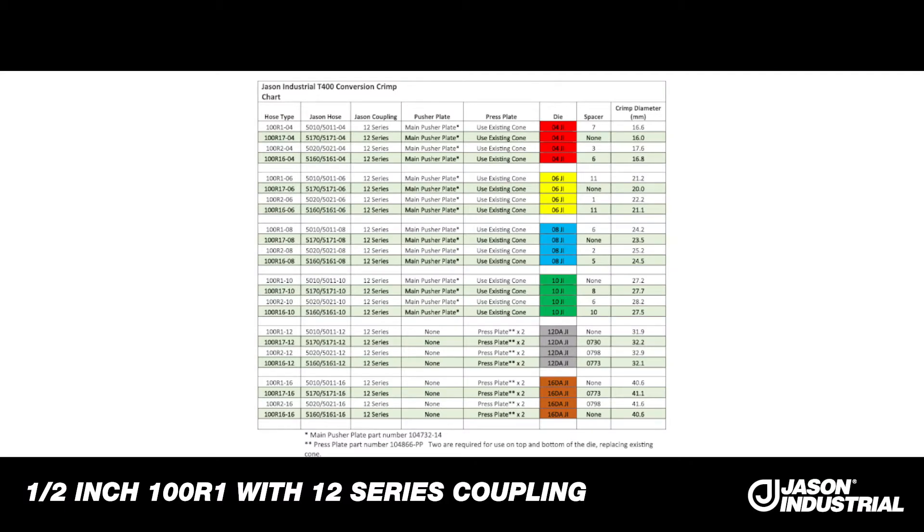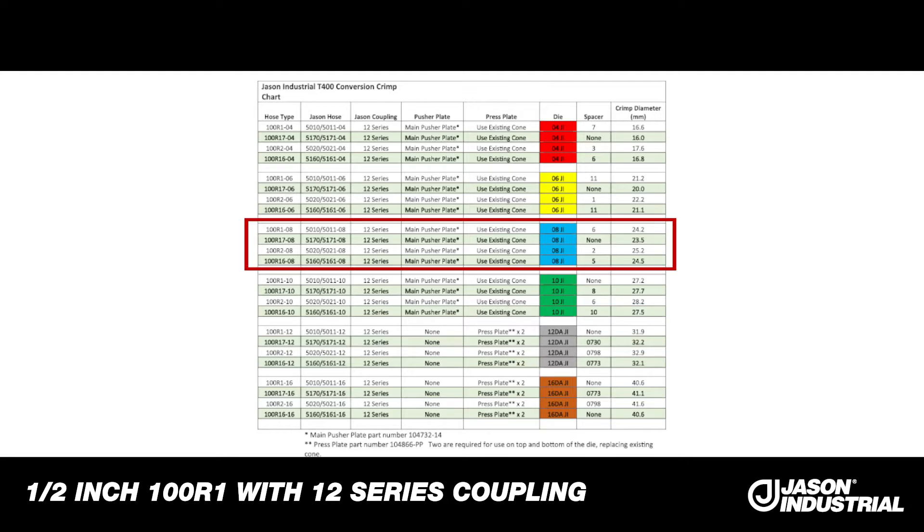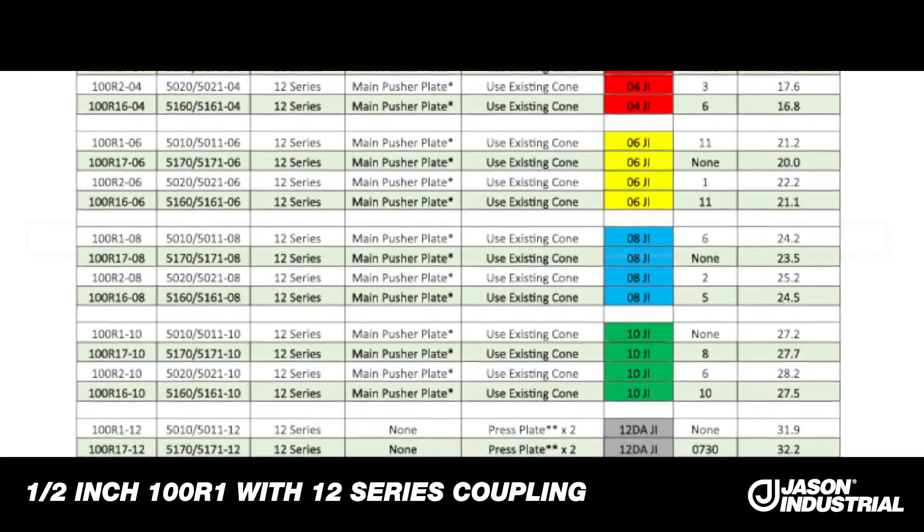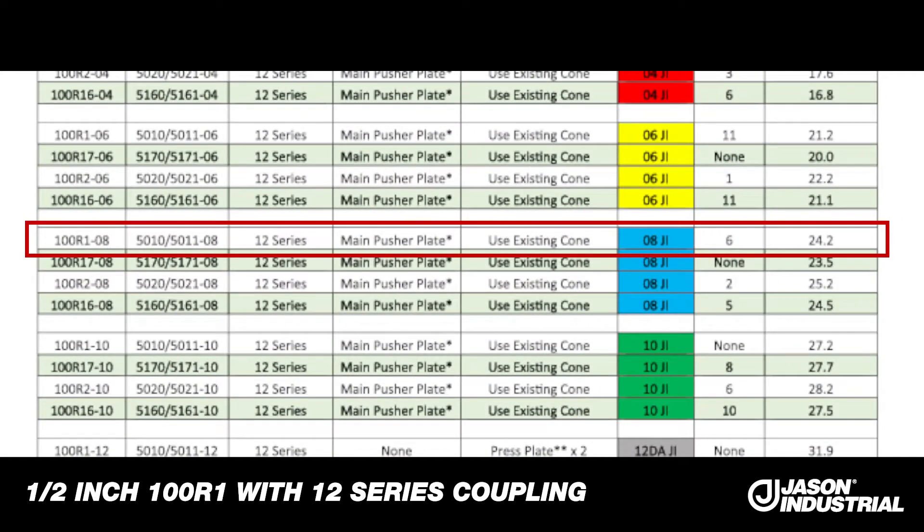This is our crimp chart. I'm going to be crimping 100R1 size 8, so I go down and it's 100R108 with the 08JI die set — the blue set, the first one there. And it shows a spacer ring of number 6.